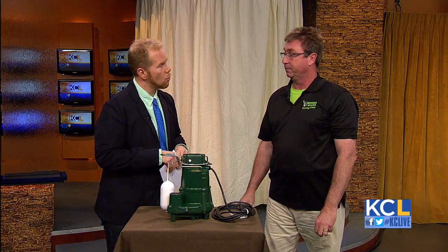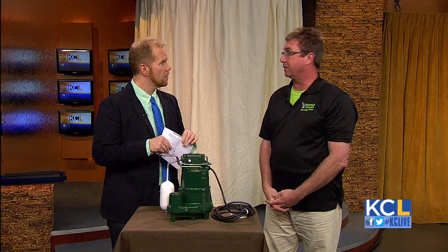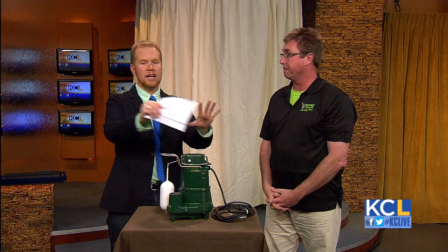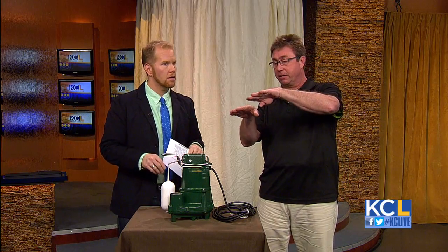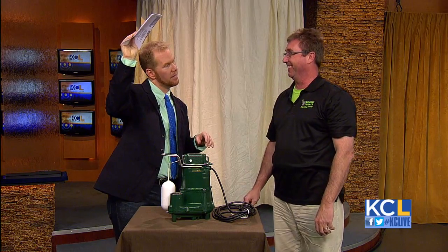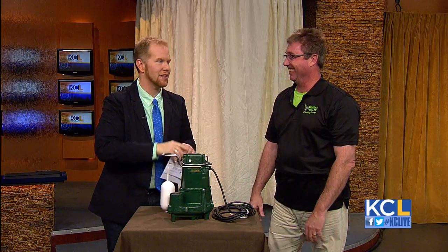What else can somebody do to prepare for spring in the plumbing world? Check your downspouts, check your splash blocks, make sure everything's working, especially after this winter. Make sure drains are away from the home so there's not a lot of pooling. If the ground is graded towards your home, all you're doing is recycling the water — it goes up against the foundation, down to your sump pump, back out, and back down again. It's crazy. So get your sump pump checked because spring is coming.